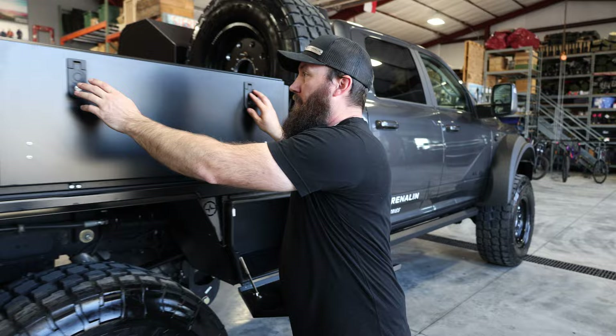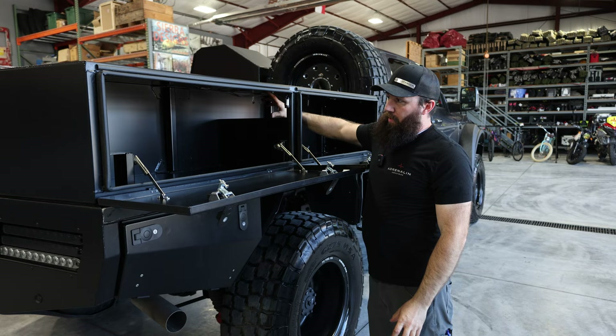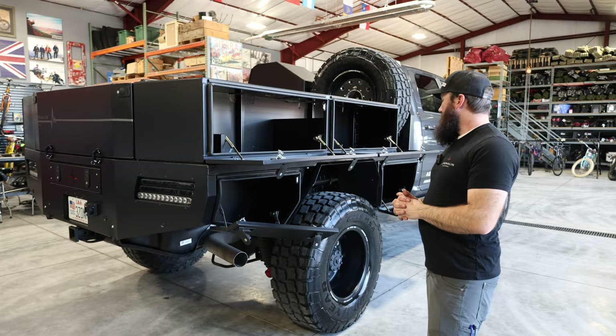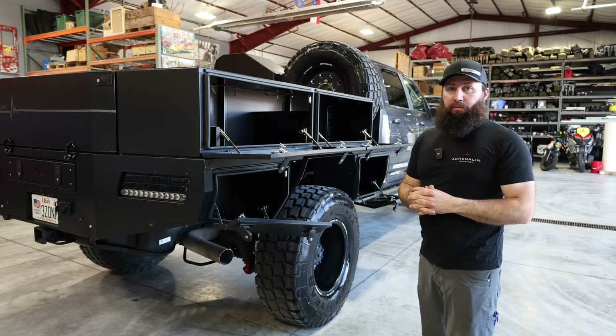The upper boxes have the same latches — nice, soft, slow open. Both of them on top open to a nice big fully open passageway across the top, with a divider so your stuff doesn't slide front to back. We've got one more back here — a nice angled box. We angled it up so it doesn't affect your departure angle and also gives it a cool off-road look. All the boxes have lights inside that activate when you open the door, and they're hooked to the park lights so when your lights are on at night, you'll have lights inside the boxes as well.